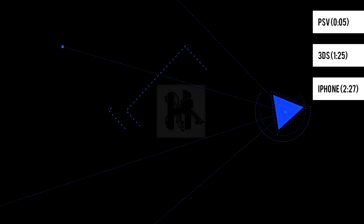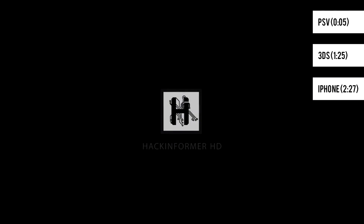Welcome to Hack Informer HD. I'm Justin Rennie and this is week 3 of our weekly roundup.